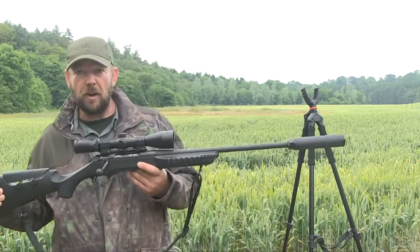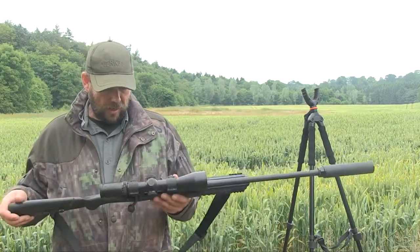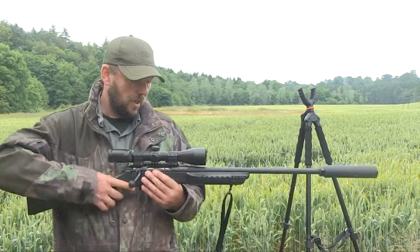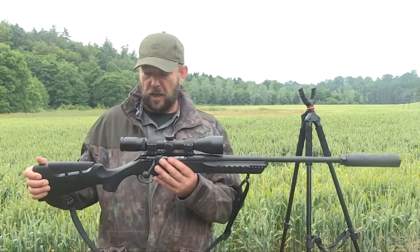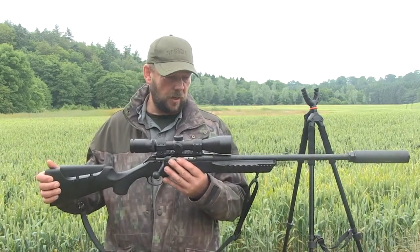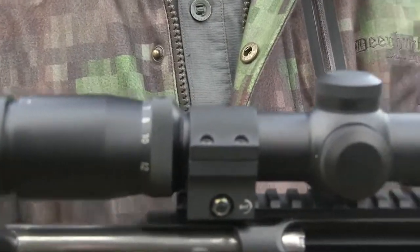It comes with a four-round magazine but you can get a ten-round magazine for it. The magazine release is just in front of the trigger. On top of it we've got an Aim support three to twelve by fifty triple illumination scope — it's got green, blue and red illumination in it.